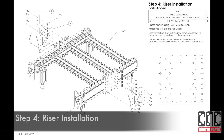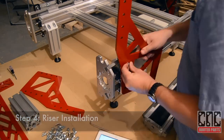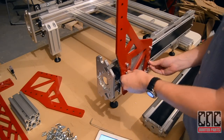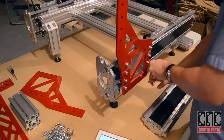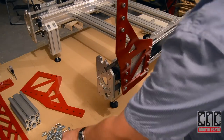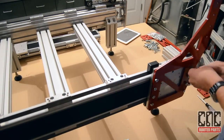Now we'll install the riser plates. These bolt into the interface mating surfaces of each X-axis. We'll loosely thread the bolt and T-nuts to the top holes — this will ensure that the gantry assembly can slide on easily. We'll repeat the same steps for the other side.